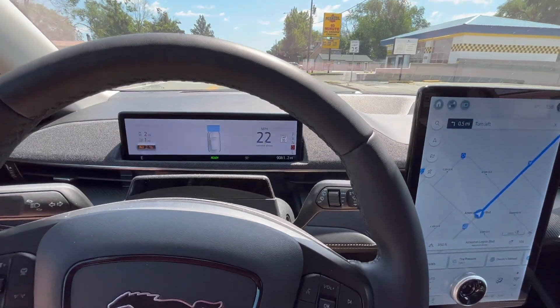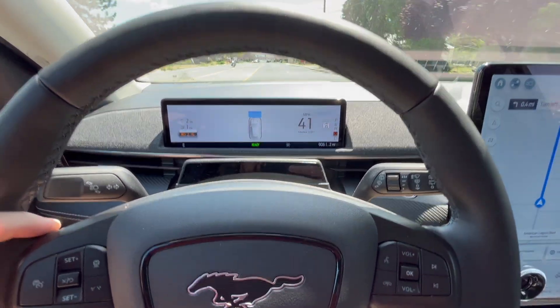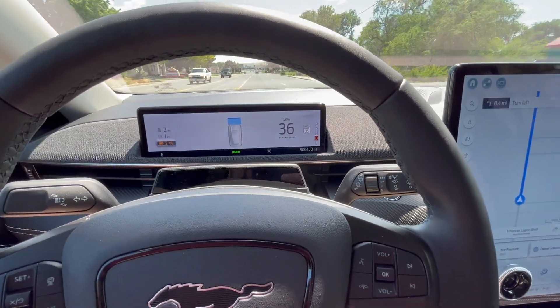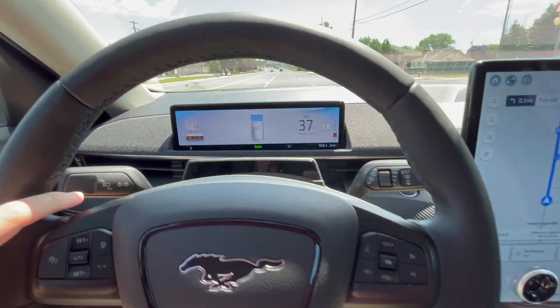Okay, we're at two percent, only two miles of range, and the Mach-E still has good pickup. Even at two percent state of charge, we're just kind of looping around, staying close to the charger. Still at two percent. I have to admit I'm a little nervous — I've never done this before. The lowest I've gone is probably six or seven percent, and I was just sitting right next to the outlet in my garage. So I think once we hit one percent we'll turn into the parking lot. I can see the charger, so it's not like we're in the middle of nowhere, but I definitely don't want to run out in the middle of the street.